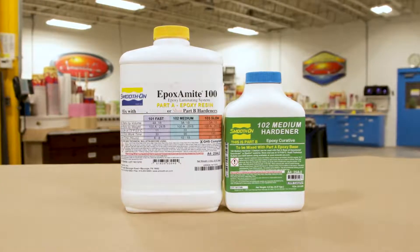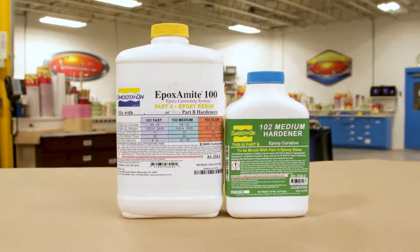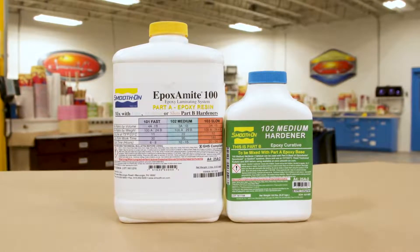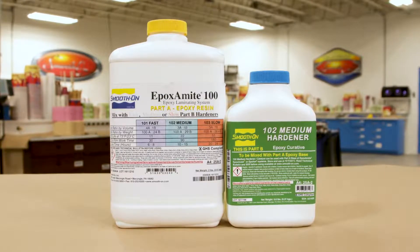The epoxy we're going to be using for the support shell is the Epoxy 100 with the 102 medium hardener. This is a 3-to-1 mix ratio by volume — you can also mix it by weight. More specifically, this material has a 22-minute work time, so you have 22 minutes to work the material from the combining of Part A and Part B.